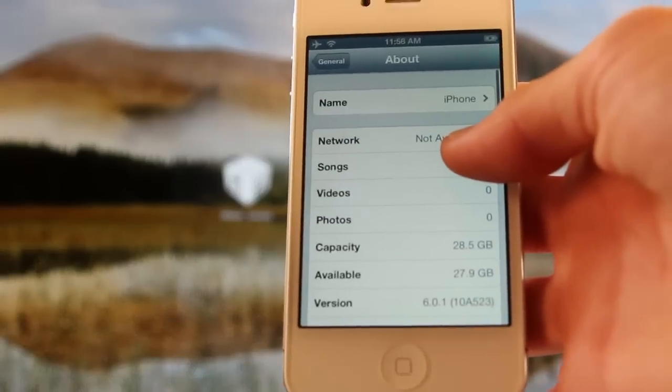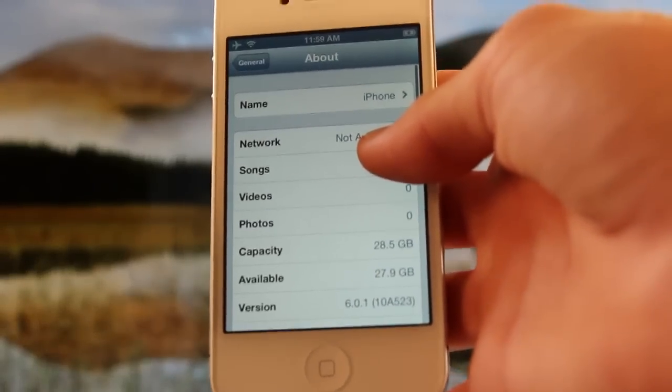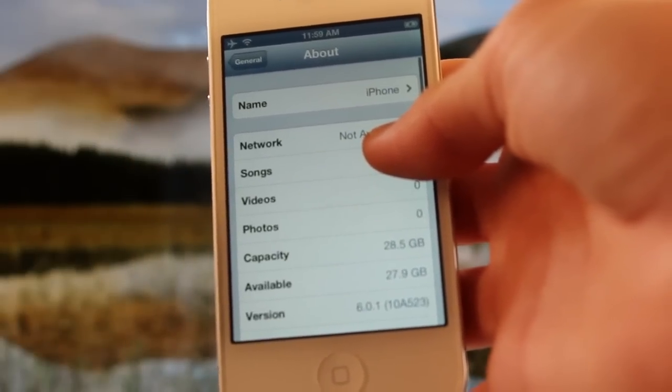Let me just show you guys here that on my iPhone 4, I am indeed on iOS 6.0.1. As you can see down below for the version, it does say 6.0.1. I'm just inside of the standard settings app, General, and then About.